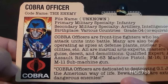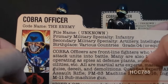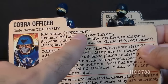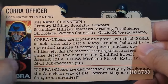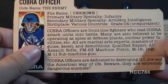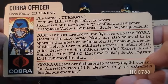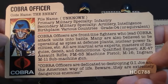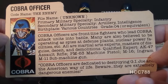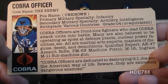The file card lists his faction as Cobra, with a portrait of a Cobra officer. His specialty is Cobra officer and his codename is The Enemy. File name is unknown. His primary military specialty is infantry, secondary specialties are artillery and intelligence, and his birthplace is listed as various countries. His grade is O4, equivalent to a major. The card states that Cobra officers are front-line fighters who lead Cobra attack units into battle, many believed to operate as spies at defense plants and nuclear power facilities. All are martial arts experts, masters of disguise, deceit, and demolitions.